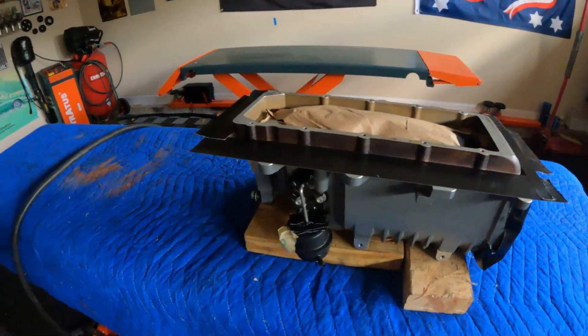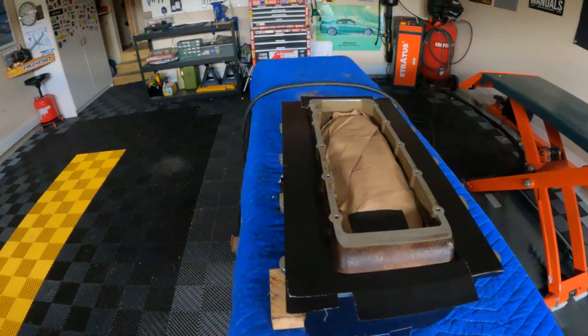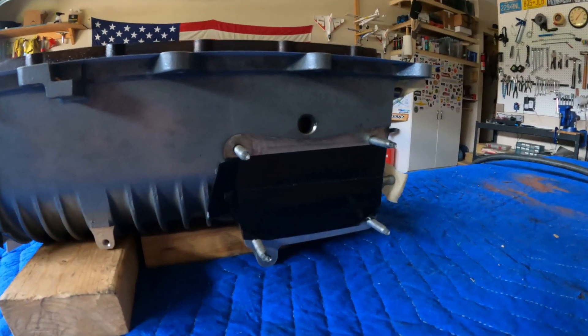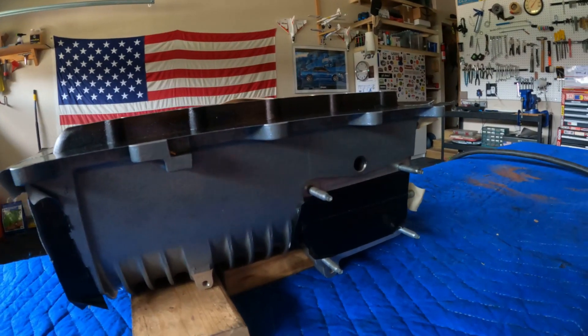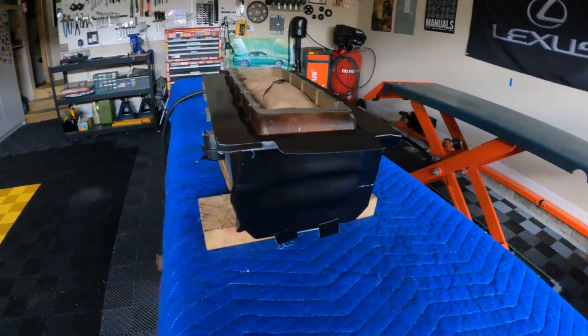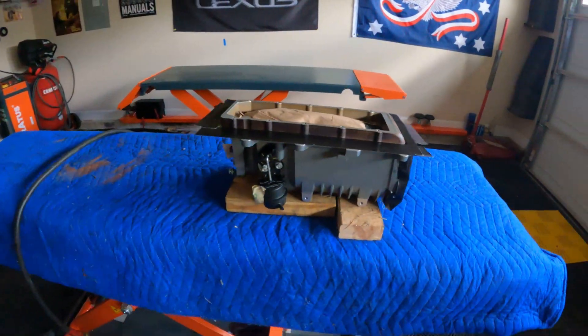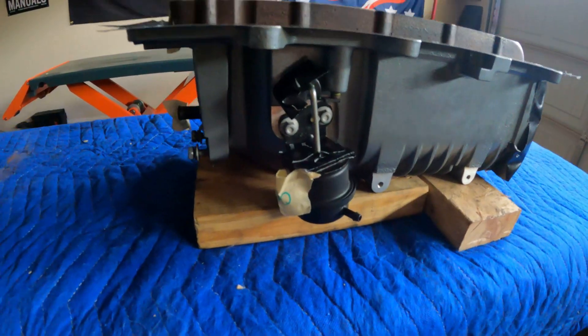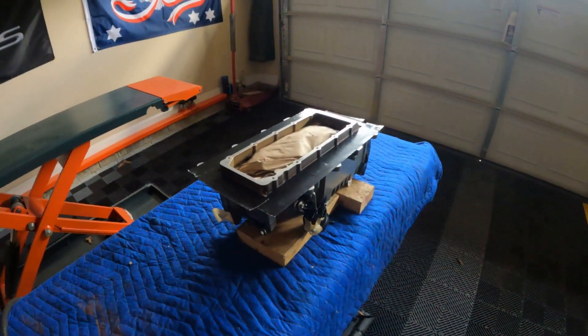Everything is all taped up and stuffed with paper and microfiber towels — all ports are taped off. We're just going to try to keep all of this mess out of there. I even taped the underside of the bypass valve actuator. Let's do this.